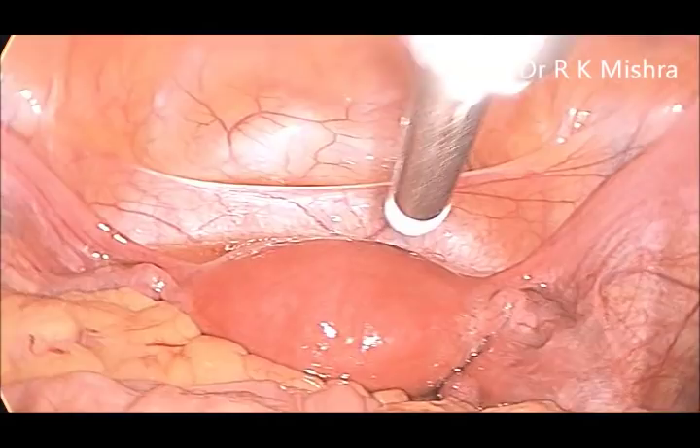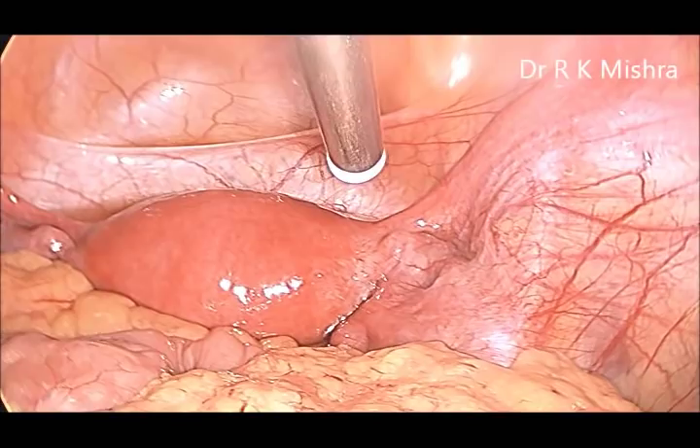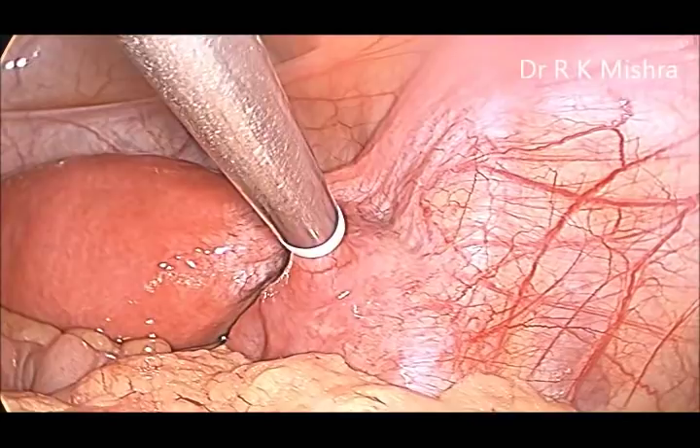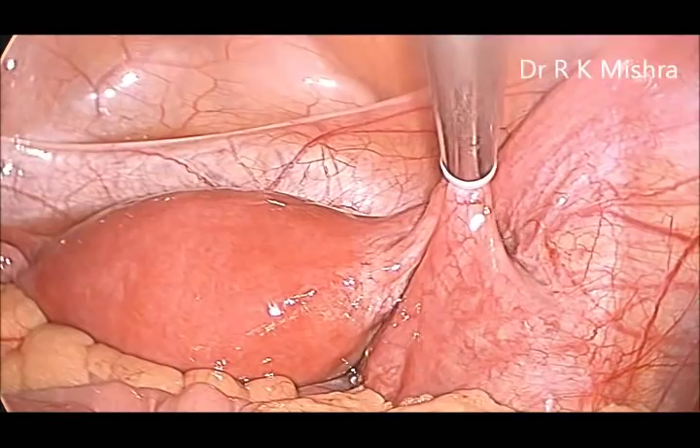Hi, this is a case of laparoscopic sterilization where we have used the fallop ring applicator. It is a one-port approach, with the port placed halfway in between the umbilicus and pubic symphysis — not completely suprapubic. Here, this is the isthmus of the tube and the fallop ring has just been applied.